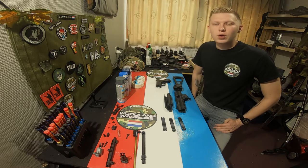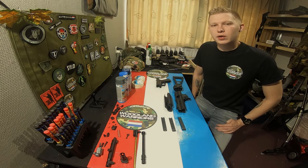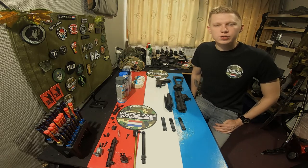Hello my fellow warriors and welcome to another airsofting video from the Woodland Warriors NL. In this week's video I'm gonna show you how you can paint your airsoft weapon in a few simple steps.